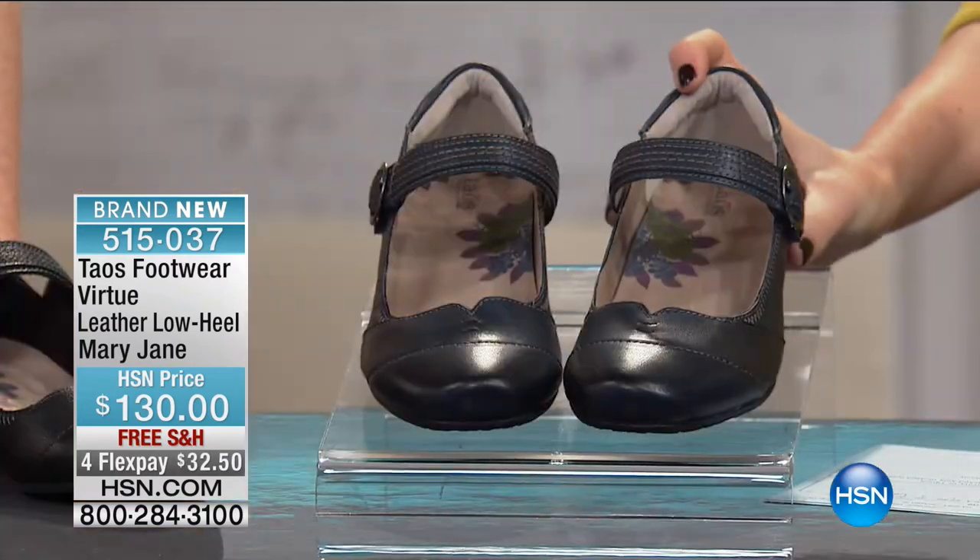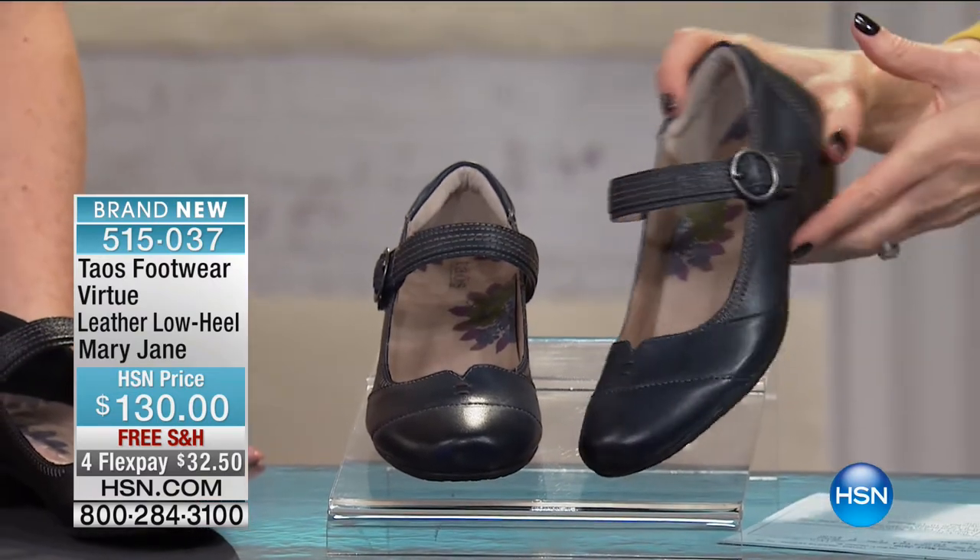Welcome back. I'm Shannon Fox, here with Sylvia Jensen from Taos. If you want your shoes to make a statement about you and how unique you are, you've got to try one Taos shoe — you will be hooked. Each one shares a uniqueness about your style, but they're also unique from each other. Everything you see in this hour looks very different, which means you could get more than one.